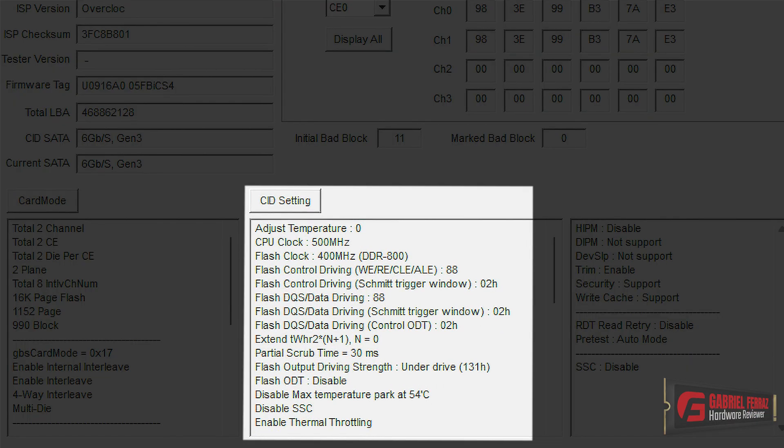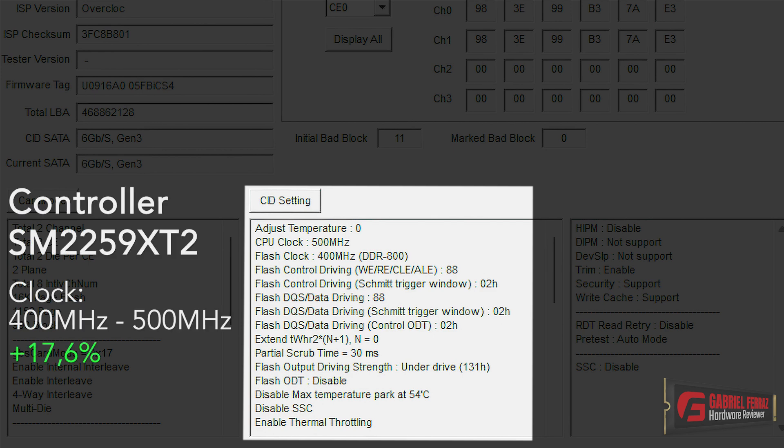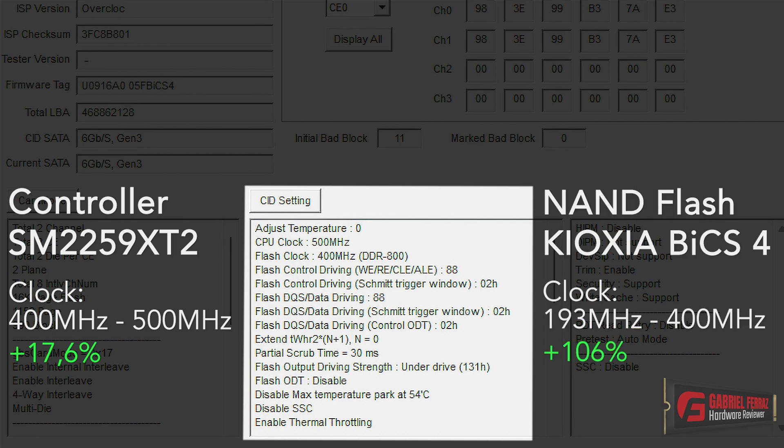After adjusting all of these parameters, I began testing with various frequencies for both the controller and NAND flash. After fine tuning, I was able to stabilize the SSD with the controller clocked at 500 MHz and the NAND flash clocked at 400 MHz. The controller had a 17% increase in clock speed, going from 425 MHz to 500 MHz, while the NAND flash clock basically doubled. As I mentioned, this NAND flash is capable of running at 400 MHz — the manufacturer was simply reducing it for the reasons mentioned earlier.